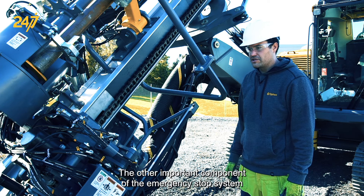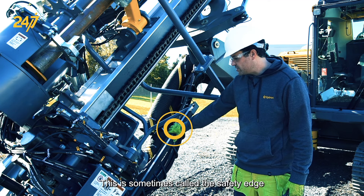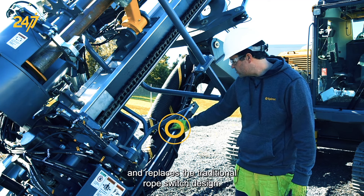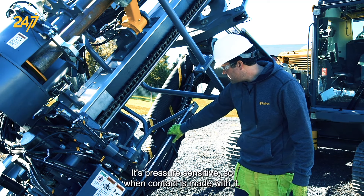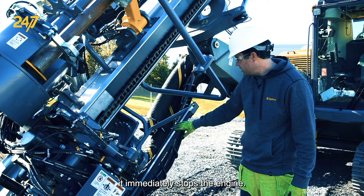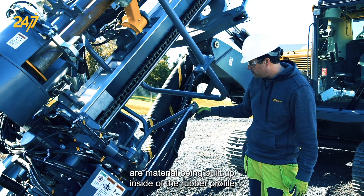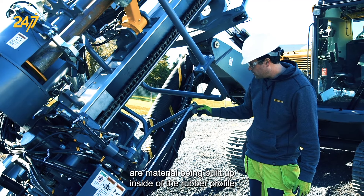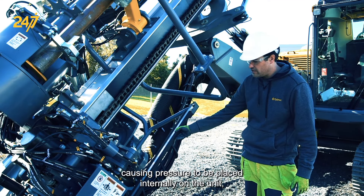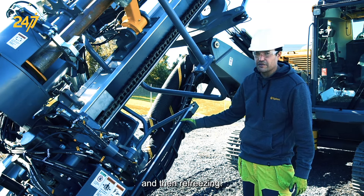The other important component of the emergency stop system is the bump bar on the feed. This is sometimes called the safety edge and replaces the traditional rope switch design. It's pressure sensitive, so when contact is made with it, it immediately stops the engine. Some common faults that we run into are material being built up inside of the rubber profile or behind it, causing pressure to be placed internally on the unit, as well as water getting into it in the winter months and then re-freezing.